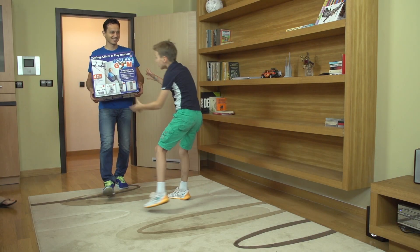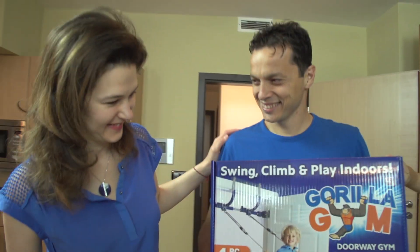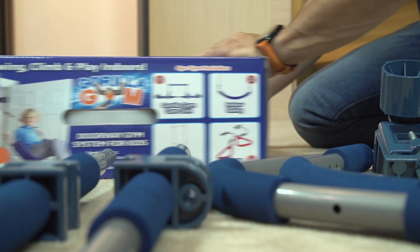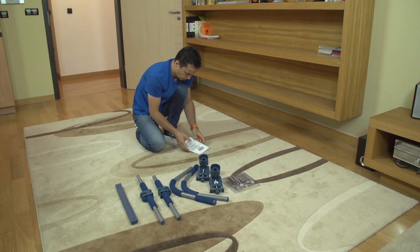Congratulations on your new Gorilla Gym. See how quick and easy it is to assemble. Remove all the pieces from the box. You can also use the user manual along with this video.